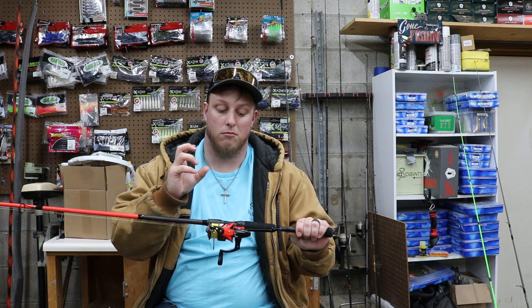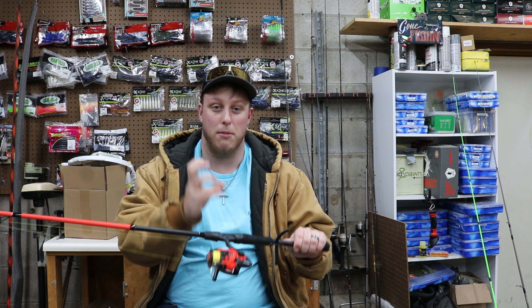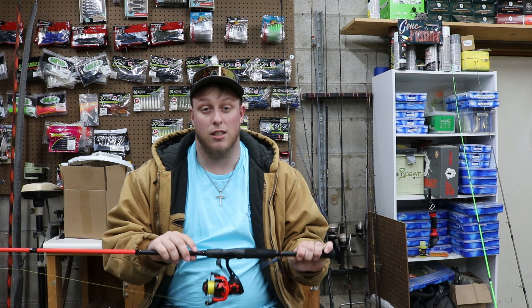What is up YouTube fam? TJB Fishing Outdoors coming back with another video and today what we're going to be doing is cleaning a spinning reel.